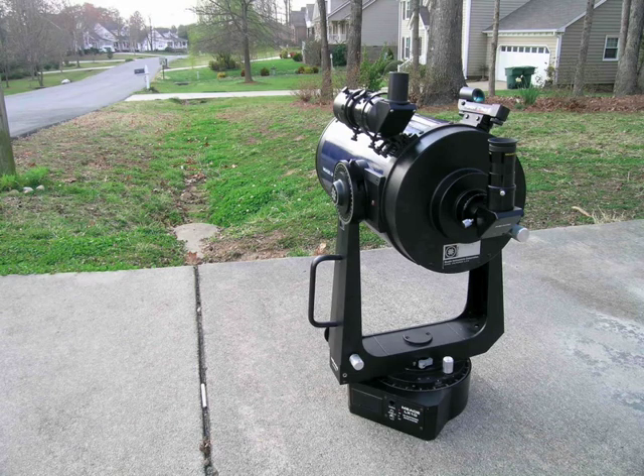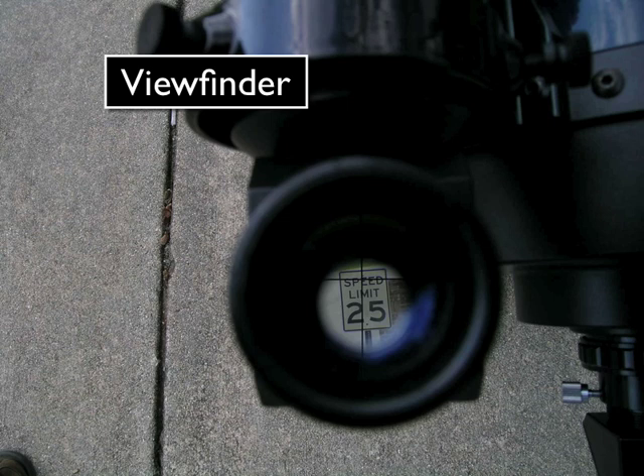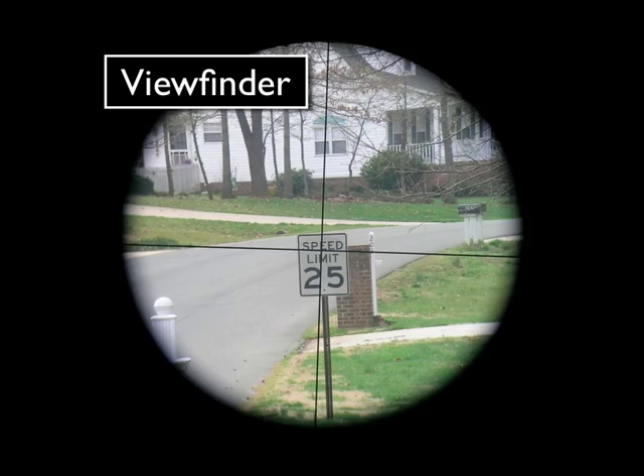Once that's centered, move over to looking through the viewfinder on the left-hand side of the telescope. If you look through the viewfinder here, you should see crosshairs. Those crosshairs need to be lined up exactly with the object that you're intending to view through the main part of the telescope.